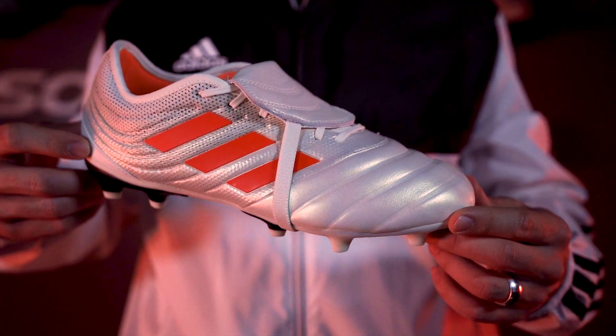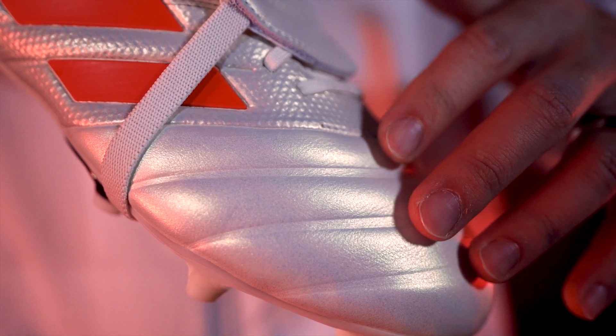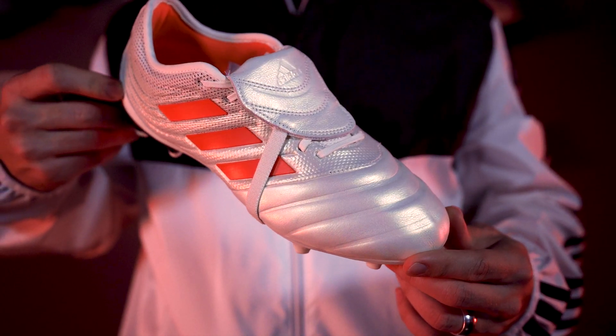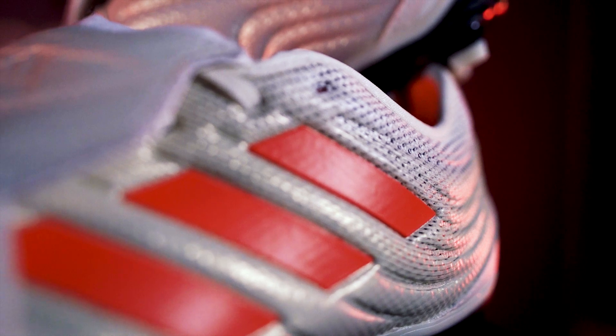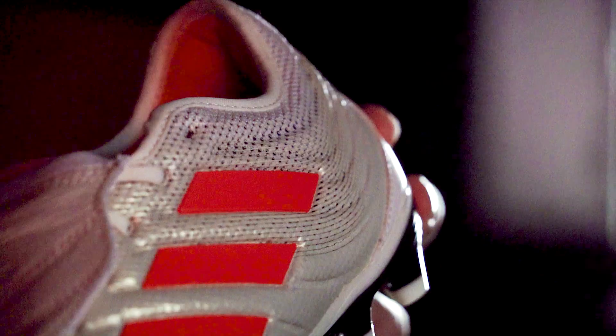Now the Copa is all about touch and the soft calfskin leather toe box enhances that. It molds to your foot for a great fit and touch that leather users know and love. The midfoot is a knit material, so when you tighten the laces you get a secure lockdown with a comfortable traditional feel around your ankle.